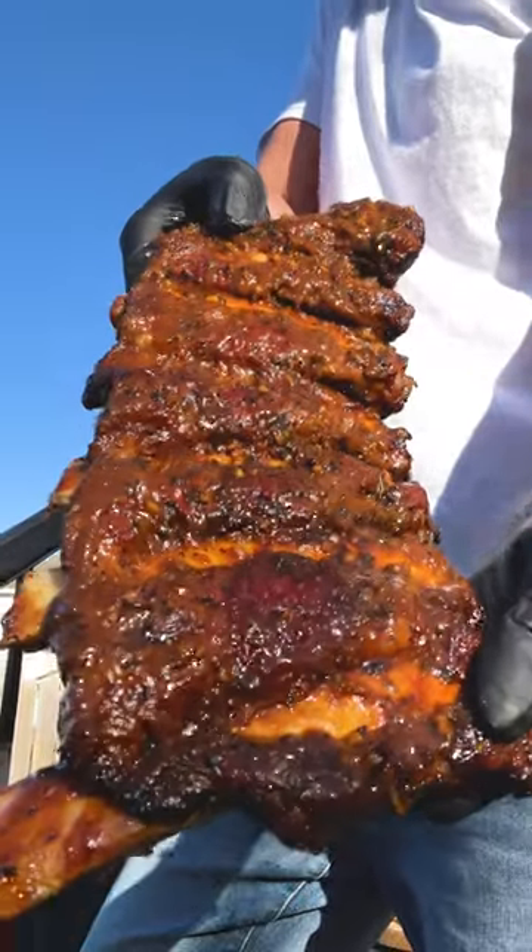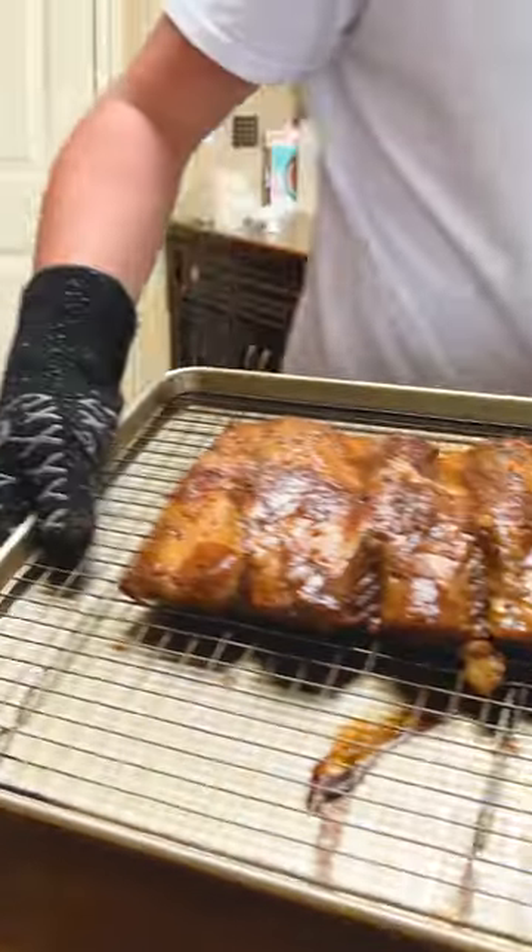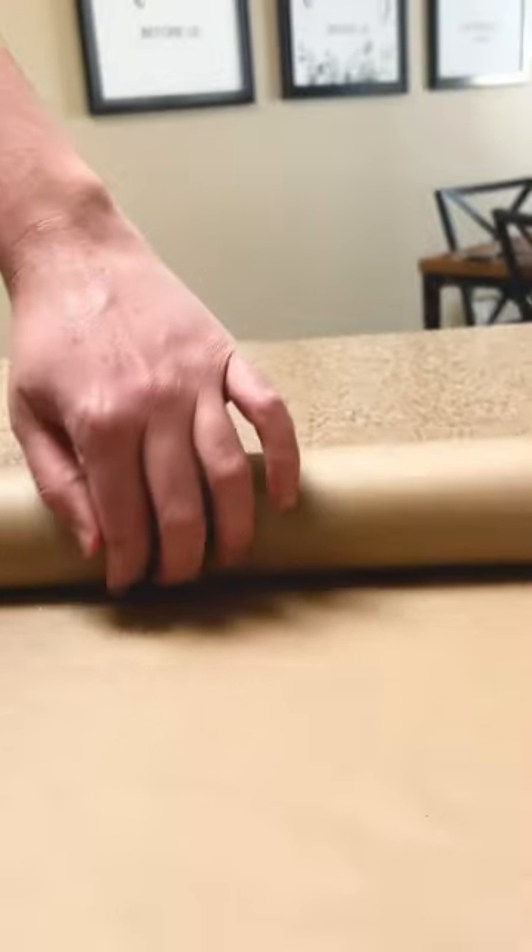If there's one recipe you take from my page, it's these beef ribs. Start by drowning your ribs in marinade and leaving them overnight. The next day, slap them on your smoker or oven at 250 for three hours.